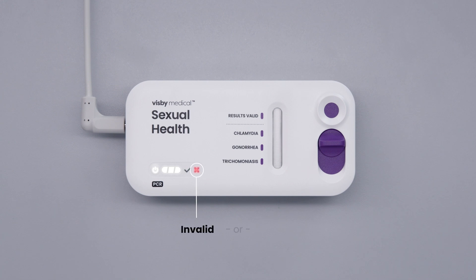A red X or a missing results valid spot indicates the test is invalid. Follow the procedure in the instructions for use to retest, or contact customer support.